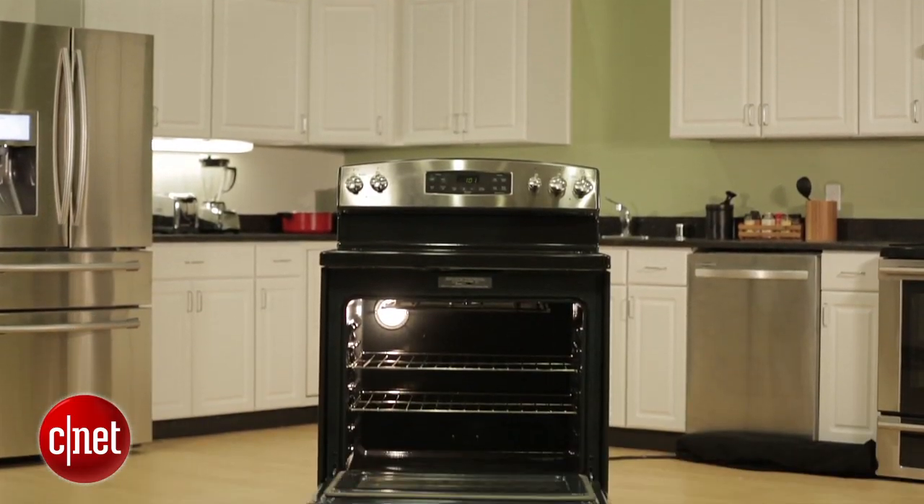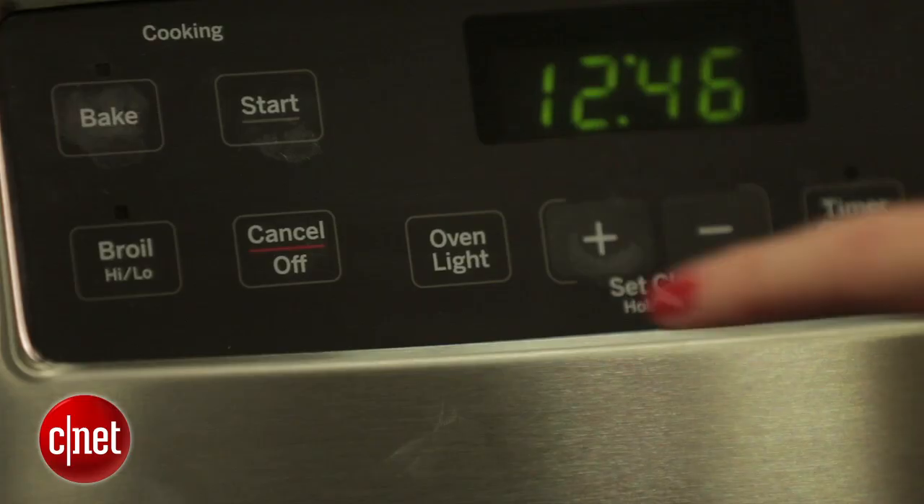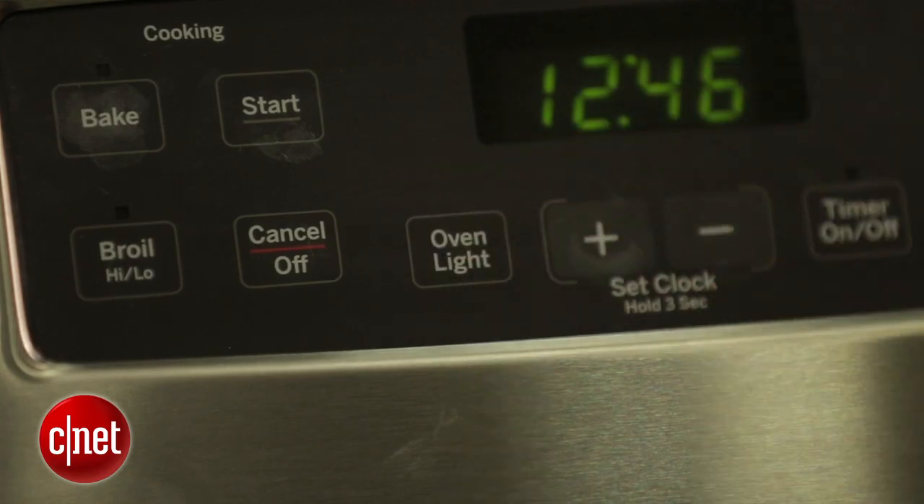But really this is a very basic range. It costs $800, which is pretty low-end, and it is not convection — this oven is traditional cooking only. For just a hundred bucks more, so $900, you can get basically the exact same range from GE with convection. So if that's something you really want, I would splurge and spend the extra $900.